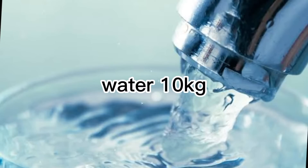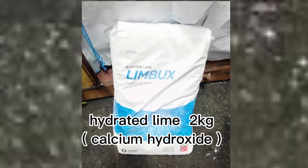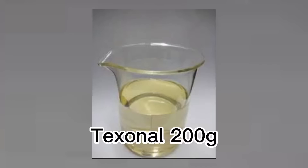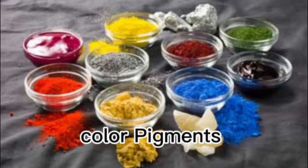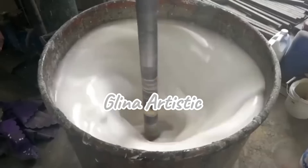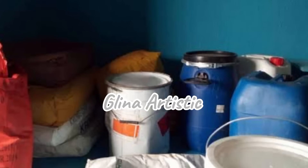Number one chemical is water. Two, titanium dioxide. Three, calcium carbonate. Four, hydrated lime. Five, acleric 777. Six, texano. Seven, atasai. Eight, nitrosol. Nine, color — but it's optional, the color of your choice. But before we jump into the production process and chemical measurements, let's quickly explore the other advanced types of tucco paints.